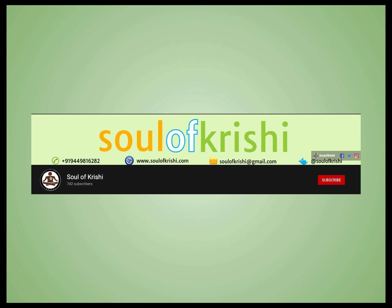I hope this video was helpful. For any further information, please contact Soul of Krishi. Thank you.